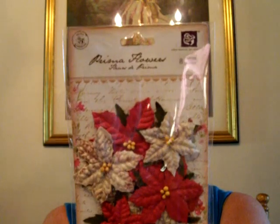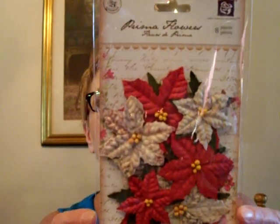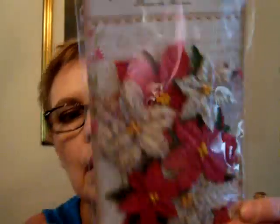Vinny bought me these beautiful Prima flowers — poinsettias called Holiday Celebration Snowflake. These were $3.99 and there are eight pieces in there.